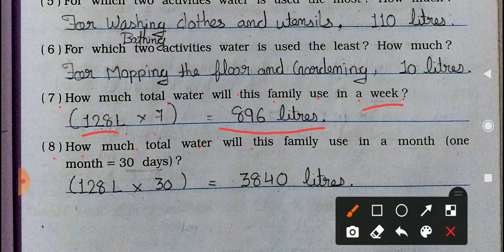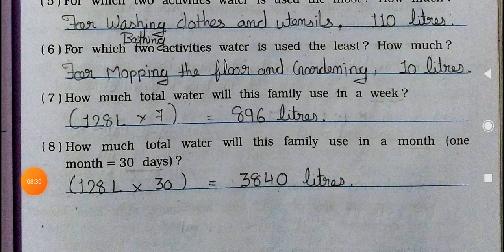Eighth question: How much total water will the family use in a month? One month equals 30 days, and in one day they use 128 liters. So multiply 128 by 30 — it will come to 3,840 liters of water. Note that the month is taken as 30 days, not 31. So my dear students, hope you all understood up to question number 10. Practice it every day and complete your workbook. If you have any questions or queries, you can ask me in the comments. Till then, bye bye and take care. Stay safe, stay healthy. Bye bye.